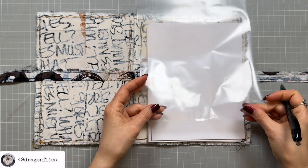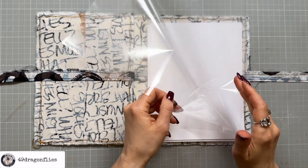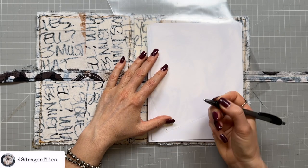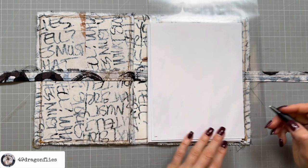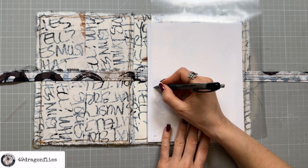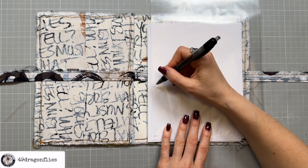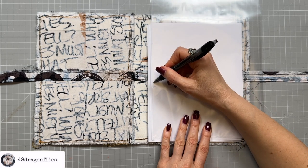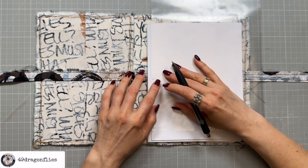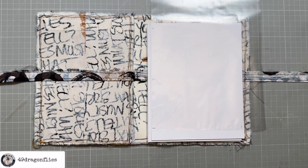I'll cut all the edges open because I'm going to use one side for the front and one side for the back anyway. I'll mark where to cut using a ballpoint pen and check the width. I'll make one pocket here and one here — they don't have to be exactly the same size. I just need to leave a little bit of space between the pockets, so I'll move that up a little and then make the second pocket.